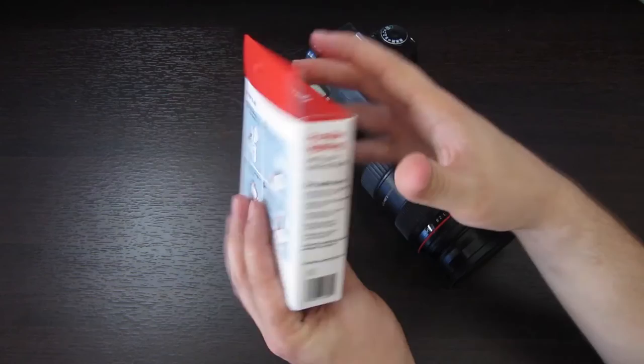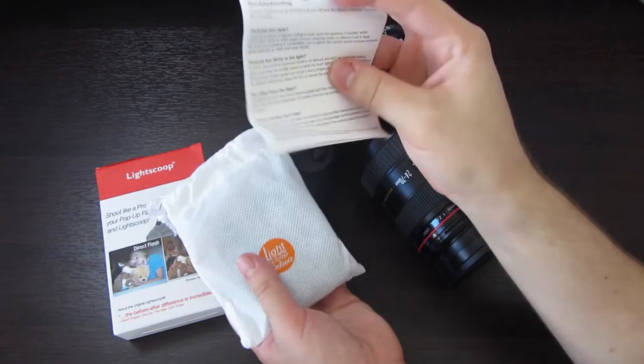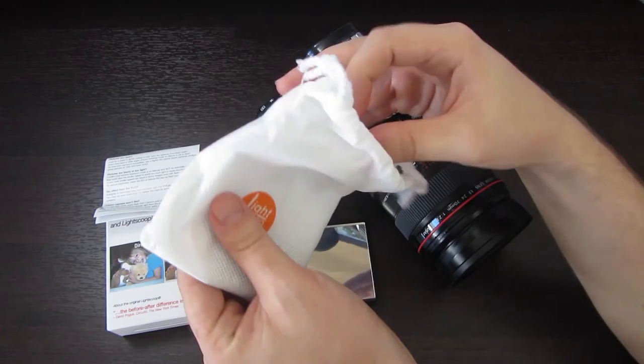Let's open up this box — I got this in the mail. It comes with a little pouch and some directions. These directions look like they give you some tips on using the tool. Inside the little pouch we've got a reflector, which is pretty nice.